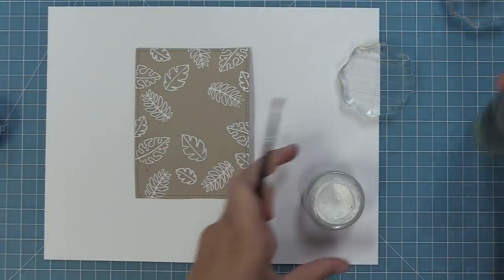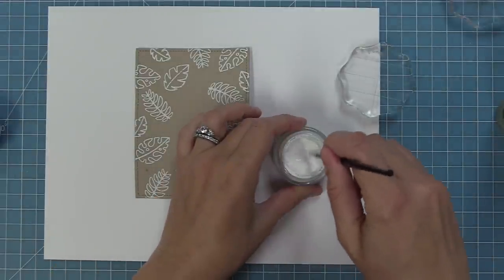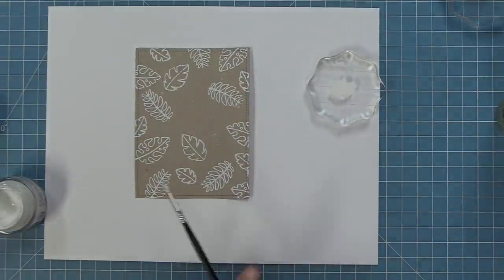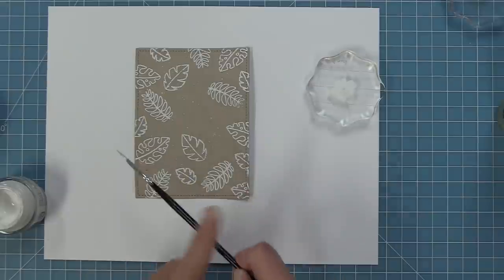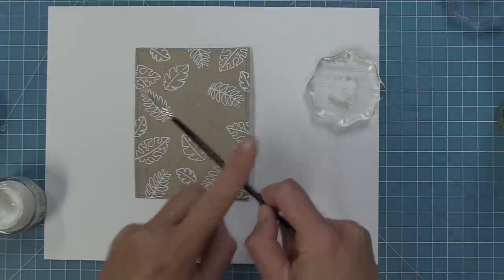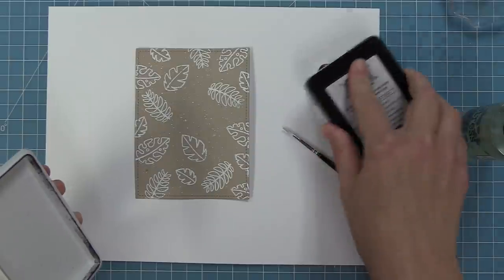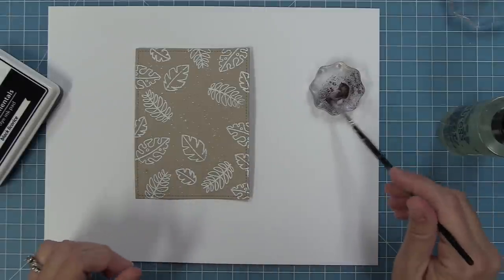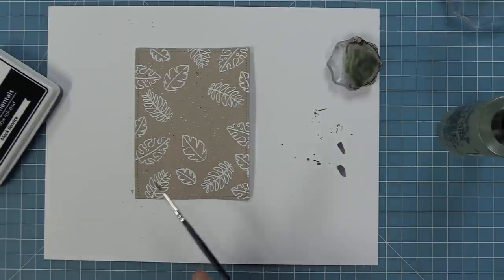Next we're going to add some splatters for extra detail — whenever you're creating a background and you think it needs a little something, add splatters; it kind of always works. I have some Copic white paint, but any white acrylic paint would do. I'm just going to add some water and tap on a small paint brush to create tiny little white splatters. Then we're going to do the same thing with black ink. I'm going to smear some black licorice ink on an acrylic block, add a little bit of water, and tap on it with our paint brush to have those little black splatters show up all over the card. That texture is just gorgeous.